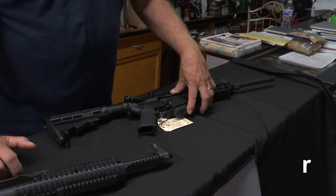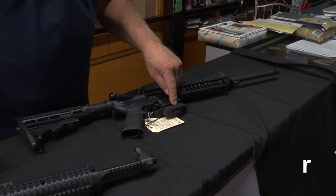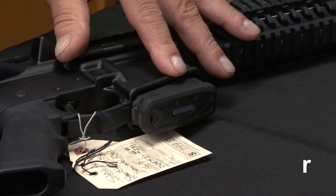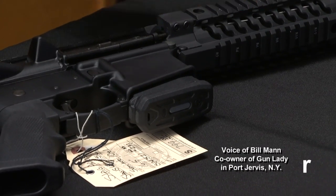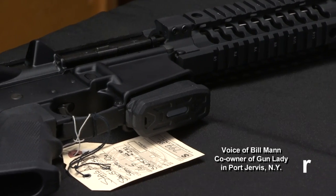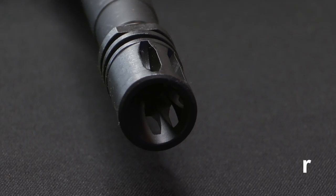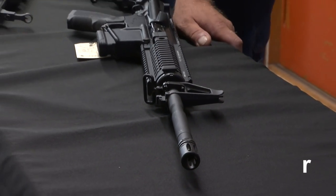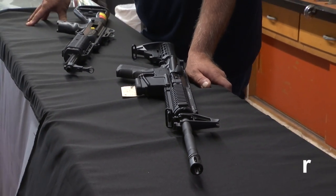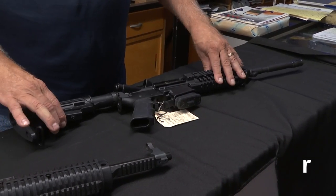This has a pinned magazine, which means the magazine is not removable. According to the New York State SAFE Act, if you have a pinned magazine, all the other features go away. The features on this gun would be a flash suppressor, which is just hiding the flash and the muzzle blast, a pistol grip, or an adjustable stock.